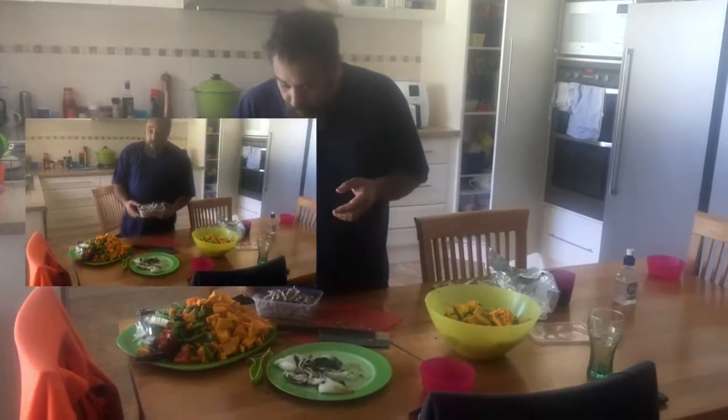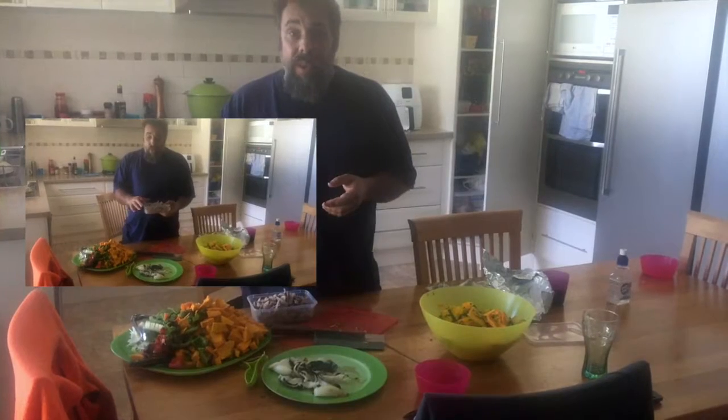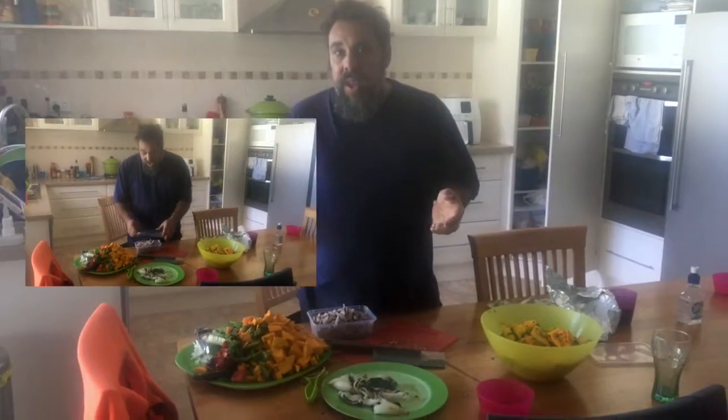Now we're just going to throw all this together. I never put meat in the fridge straight away — I let it cool down naturally, then put it in one of those containers. In the meantime I'm going to cook up this soup and then we'll get back to you.